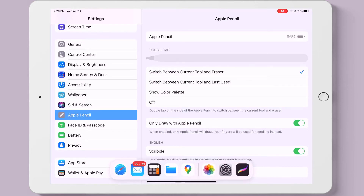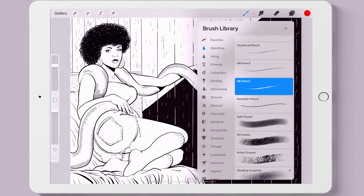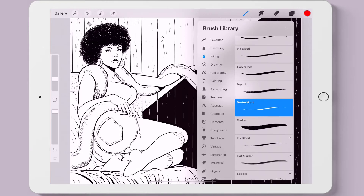Let's jump over to Procreate where a lovely snake charmer is waiting for us. Go to the paintbrush icon to open up the brush library. Let's go to inking and select a brush.